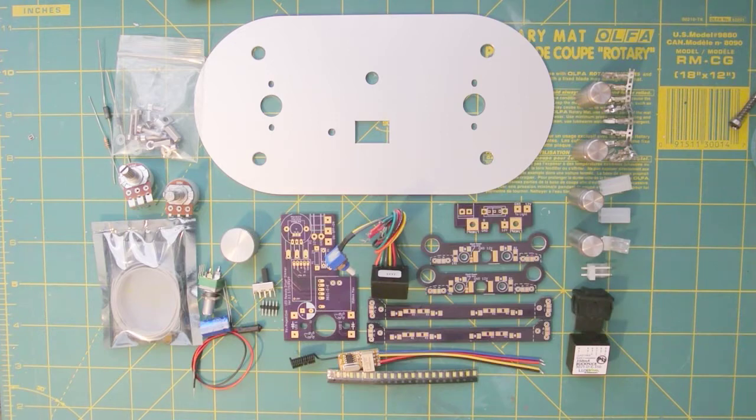I'm not going to go through step-by-step assembly instructions — I'm going to highlight it and give you information that might be a little bit confusing. We're going to build the full version: the base unit, plus the halo option, the shadow box option, and the remote option. If you're not building the full version, some of this may not be applicable to what you're going to do.